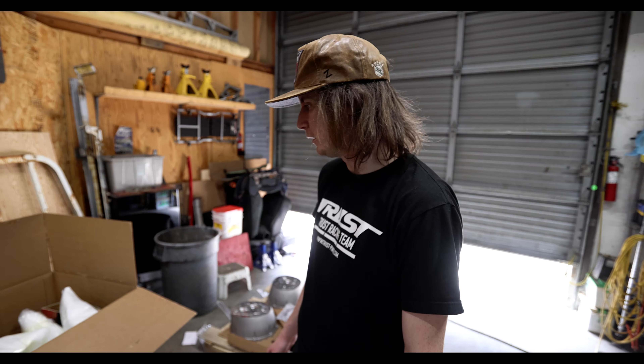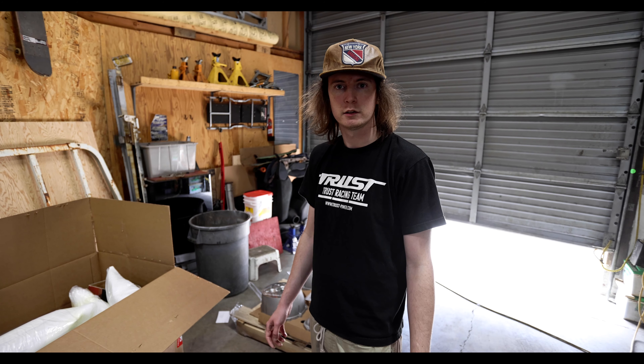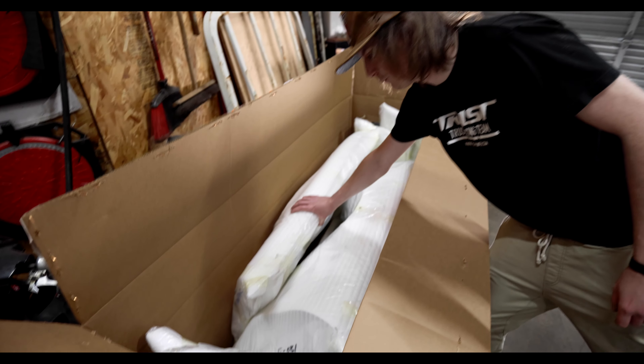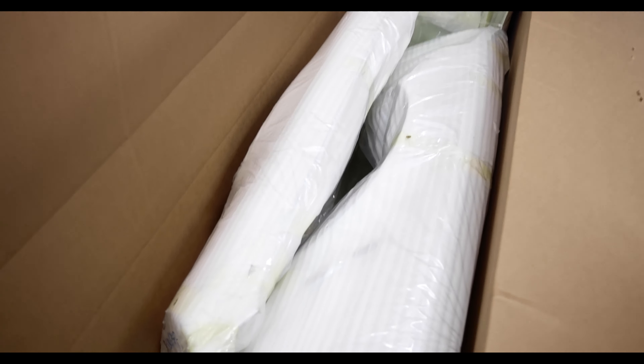This is for Jollibee's in Australia — sending out some MX-83 Aero, which seems to be very popular there right now. These are for the Mark II Chaser Cresta X8s. I think it's the Type 2 Aero. There are also some fenders here — the Breed Fenders, sold only by us.